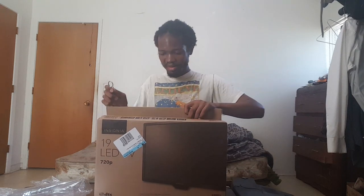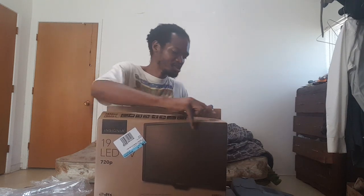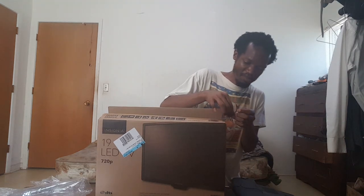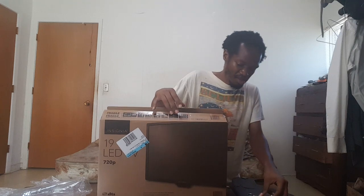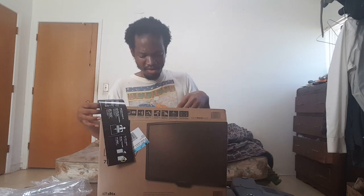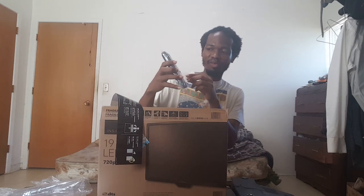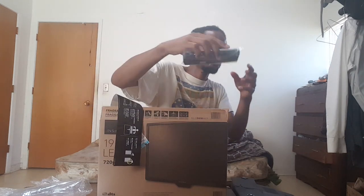My mom wanted to open it up. When we were out shopping, we couldn't find a small HD TV at Target or Walmart. We went to two stores. We even went to the wrong Best Buy first. Eventually we found this one. It comes with a remote control — you have the power to control the TV.